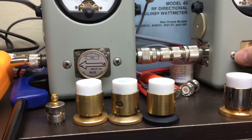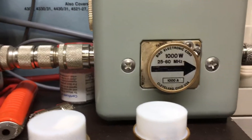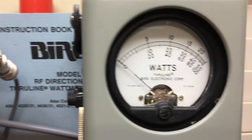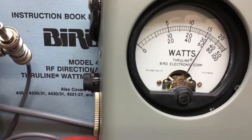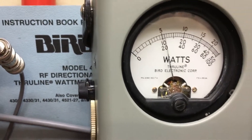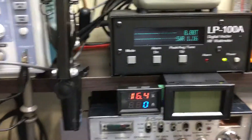Now my 1,000 watt slug is very tight. Audio. So we're about 650, but we're below voltage.